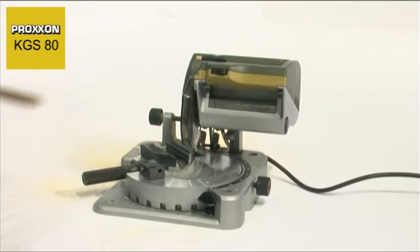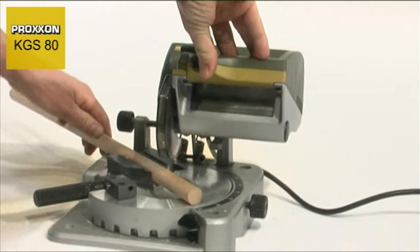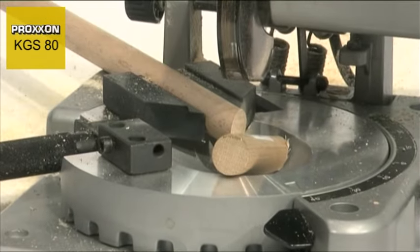The vise for clamping workpieces also deserves mentioning. Its centre line always remains in the same position regardless of the workpiece thickness. This is important for miter cuts. The blade always strikes workpieces with even differing thicknesses at the same position when pivoted downwards.